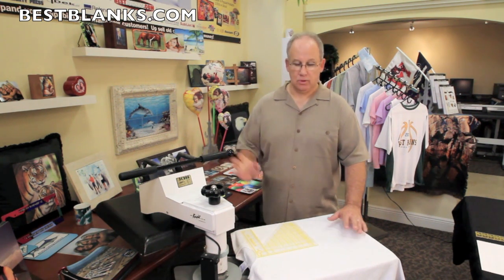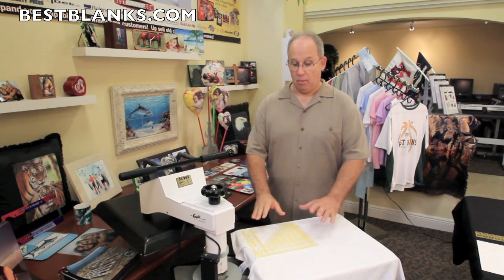Hi, this is Jim from Best Blanks. Welcome to our showroom. Today we're going to demonstrate the use of transfer alignment tools. One of the most important things if you're doing t-shirts is to make sure that your transfers are positioned in the same place on the t-shirt.